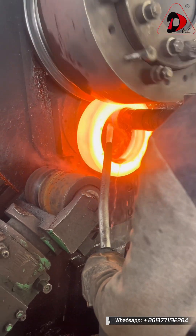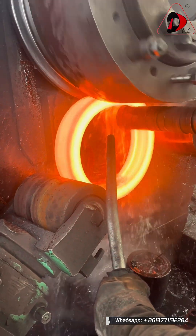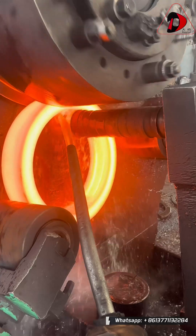The ring's wall thickness is gradually reduced, while the height is precisely controlled, ultimately reaching the required design dimensions and shape.